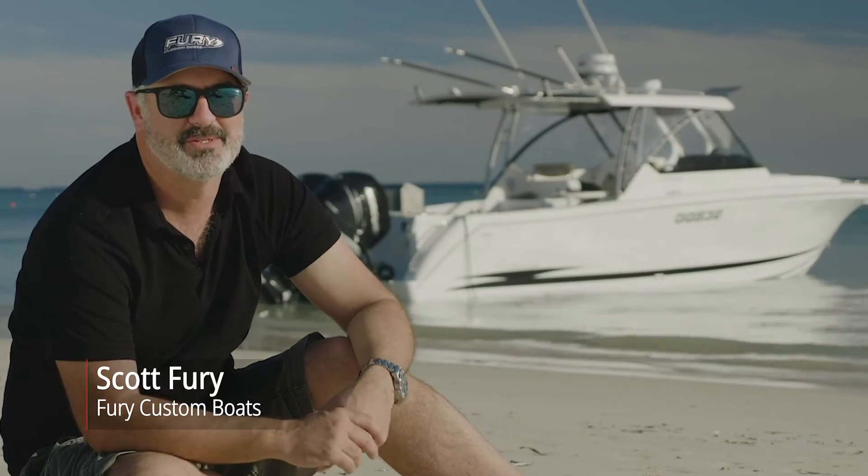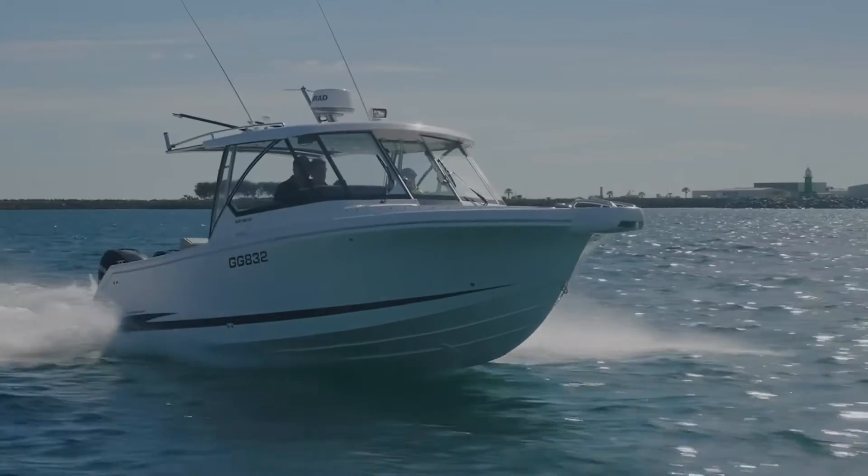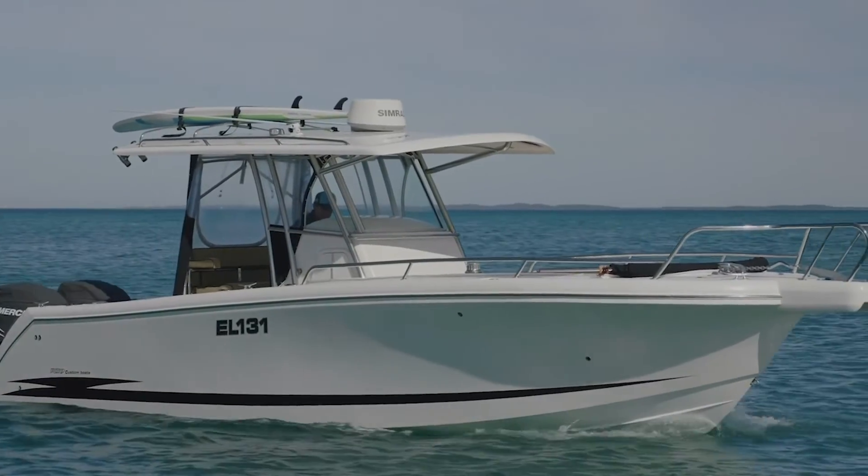G'day, I'm Scott Fury from Fury Custom Boats. I'm a boat builder here in Western Australia and I build the Fury 282 dual console and the Fury 282 centre console.